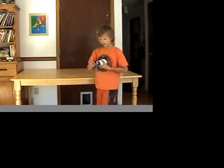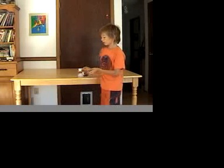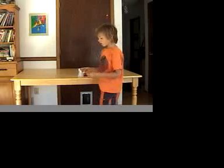What happened is, when the balloon air went through the holes out, it created a thin layer of air between the cardboard and the table, which reduced the friction, allowing the cardboard car to slide across the table much more easily.